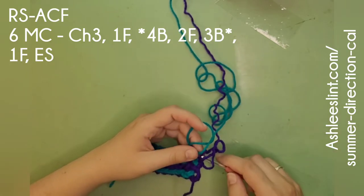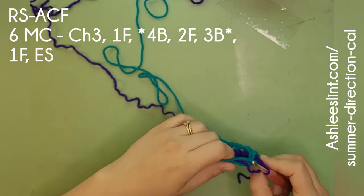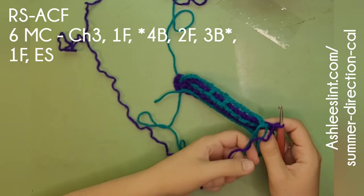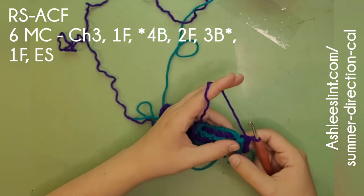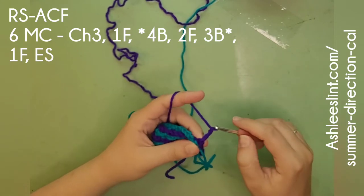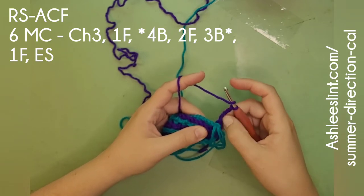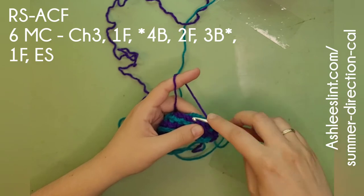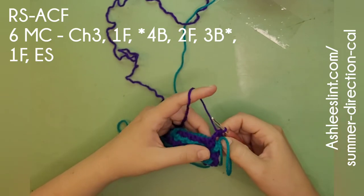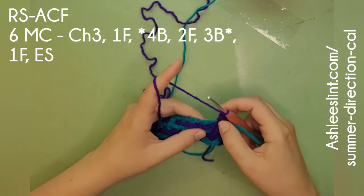We're going to grab our purple and look at the right side — that's what RS means, right side. The accent color working part and the tail has to stay in the front; this is when it matters. Then we're going to do chain three and one stitch in the front. Make sure you're counting — this chain three counts as your first stitch. You'll notice as we go along that the edges have the same image: dark, light, dark, light, dark.